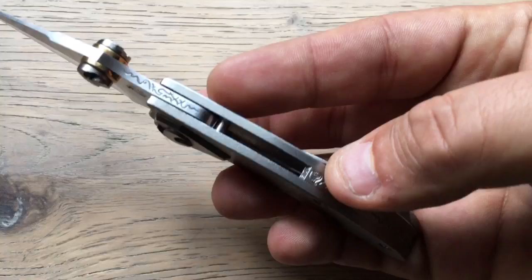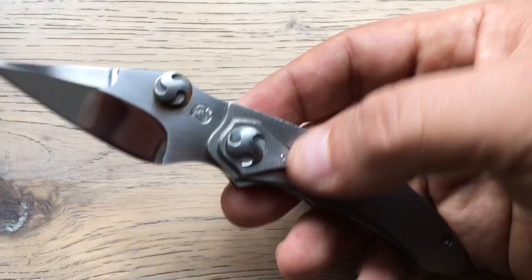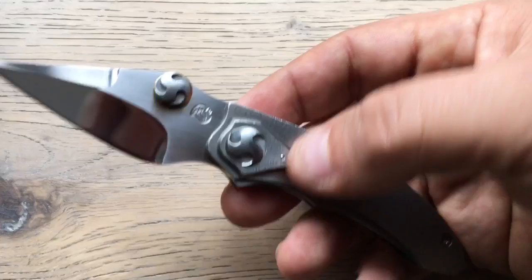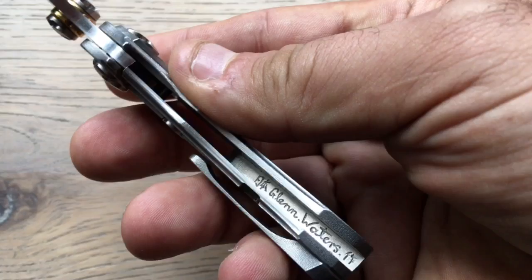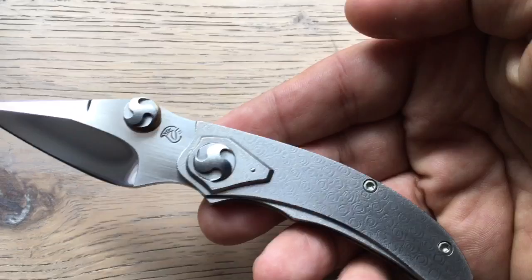Thank you so much Glenn for letting me have it — for letting me twist your arm enough to let that one go, because this is the prototype of the Viper, a very new design from Glenn. He just made another one that he released, and he presented that knife during the Paris Blade Show.